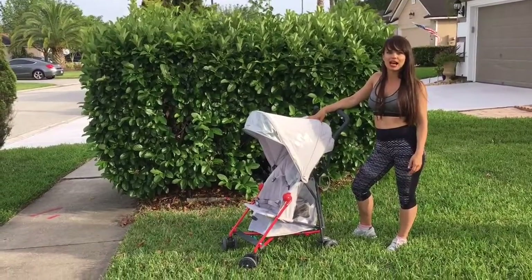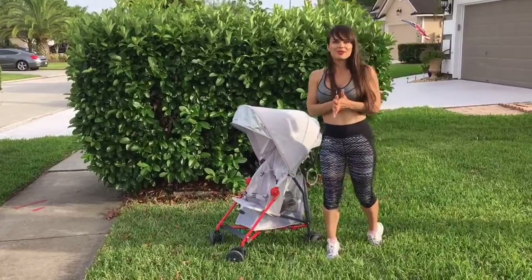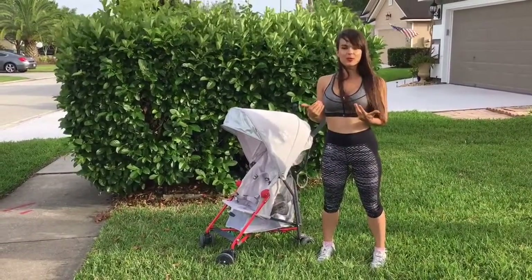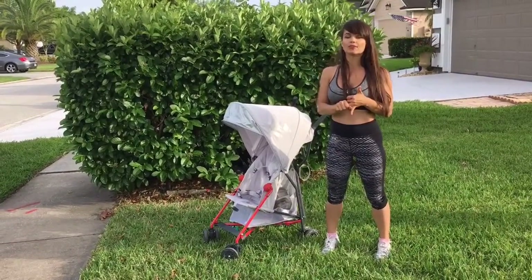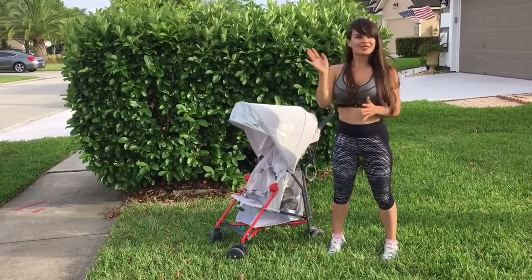It's a great stroller — very easy to take out when you're on the go. Thank you so much for liking and subscribing to my channel. Some of my upcoming videos will be on how to transition your baby from breastfeeding and how to potty train at an early age, starting before age one. Thank you so much.